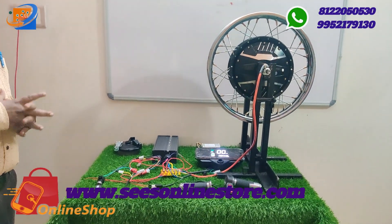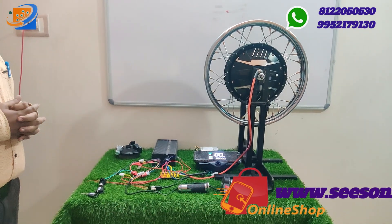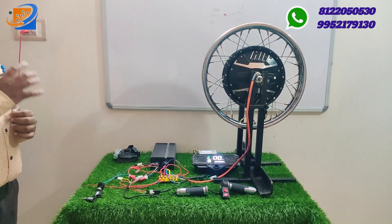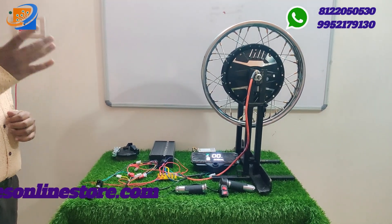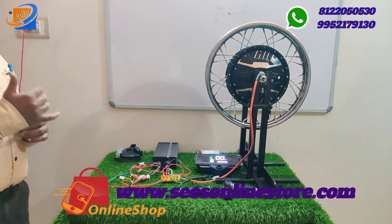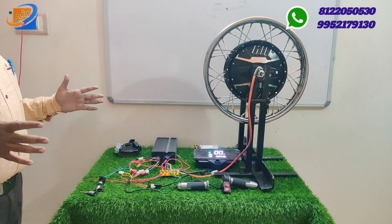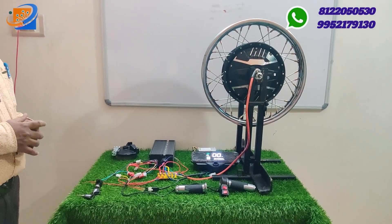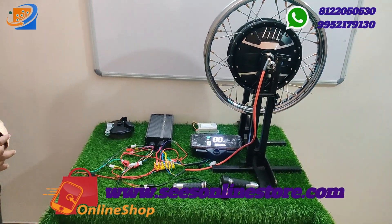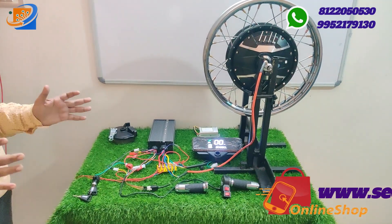We have an E-Riksha conversion kit — chain drive BLDC motor conversion available from 800W at 5,899 including delivery, with free dispatching and EMI options. With speedometer and DC converter, it is 7,299. We also have 1000W, 1200W, and 1500W BLDC motors. For 3-wheeler and 4-wheeler, we have AXI road kits in 35-inch and 42-inch with 2-kilowatt motors.